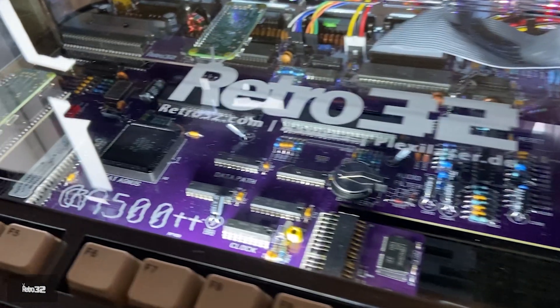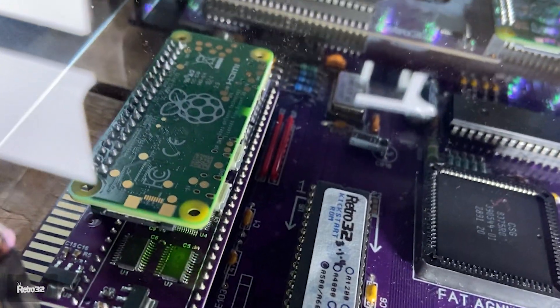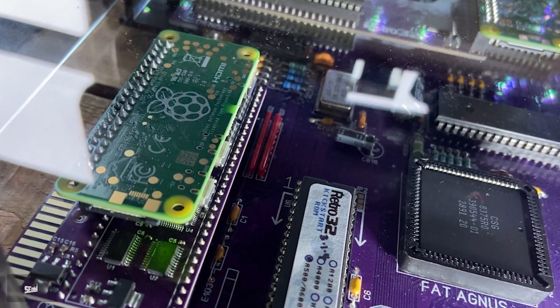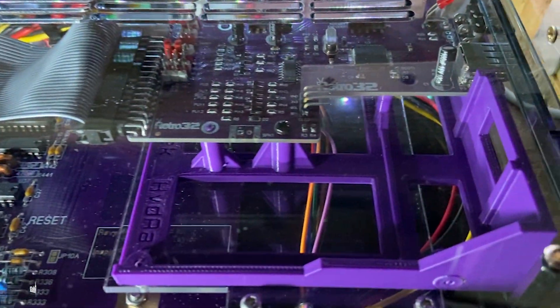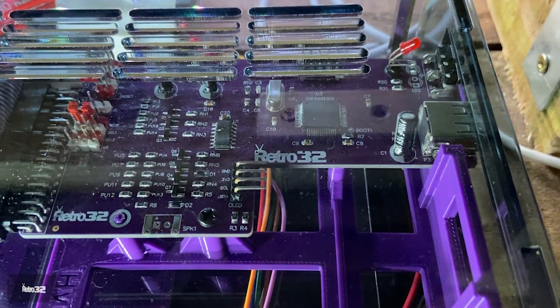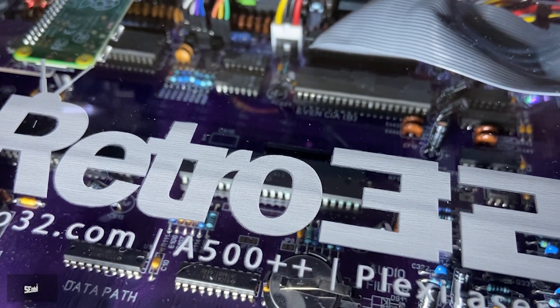As with everything, there's a lot of people suffering from the chip shortage, so the Pi 3 Model As have been in quite short supply. We've managed to source some Pi Zero 2s and we've been asked to see what the performance difference is between the two. So I've put this little video together, with it running in our Plexi 500 or i500++ Plexi Laser case.